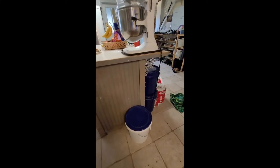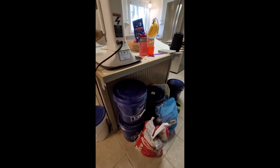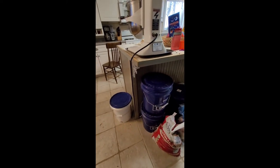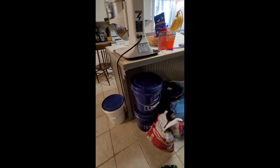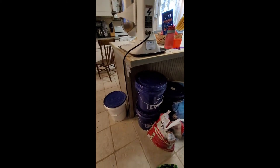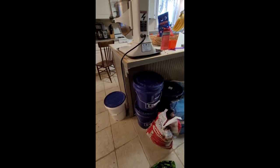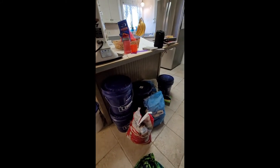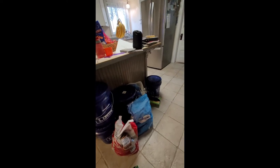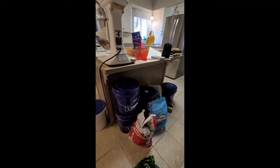Coming around the other side of the island, I have some five-gallon buckets that I use for various things. There's a conglomeration of things here so I'm going to go through these real quick — try to figure out what's full, what's empty, and generally tidy this up. We've got cat food sitting over here, so I'm just trying to generally straighten this up.